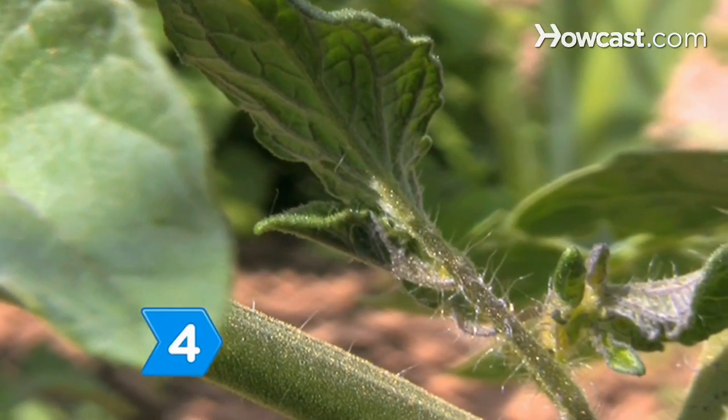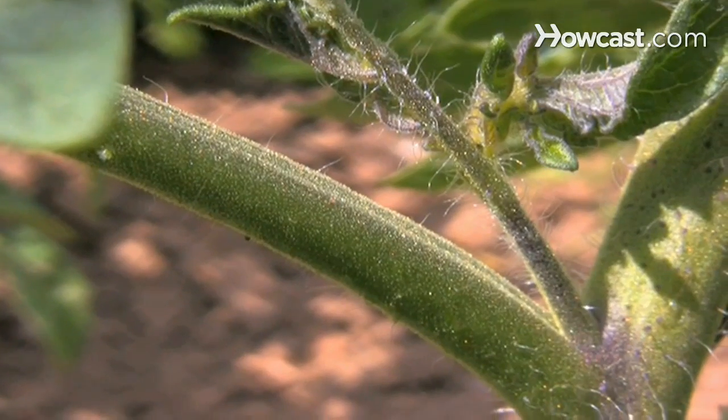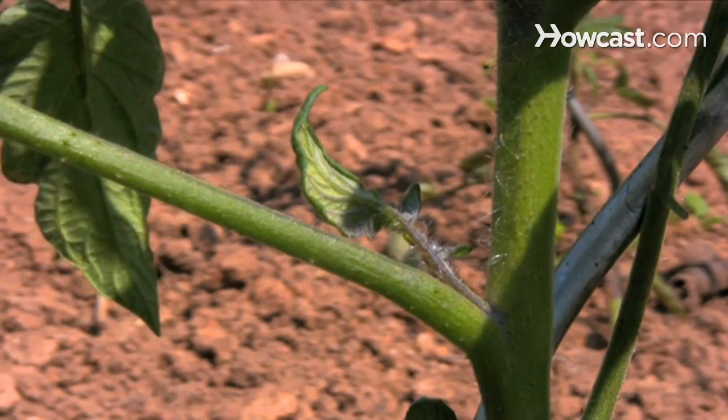Step 4: Know what a sucker is by finding the small side shoots that stick out from the crotch between the stem and a branch. These are what you'll be removing.